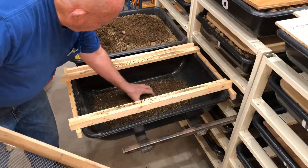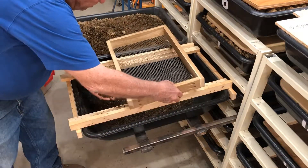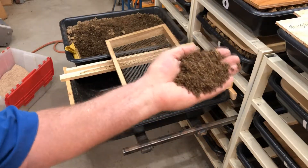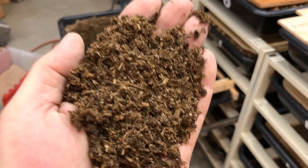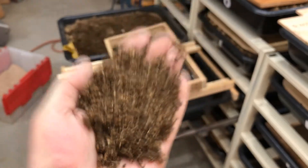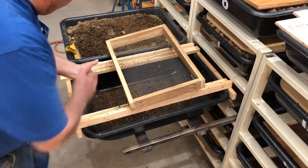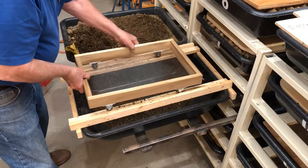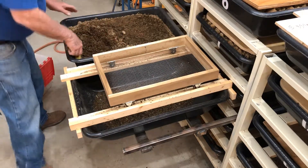You can see the castings — there's a fair amount of organic stuff left in it, but that's okay because what I want it for is to put in my garden. And if there's a little bit of horse manure left, that will support some worms in my garden, and that's just fine with me.